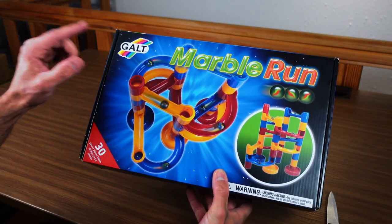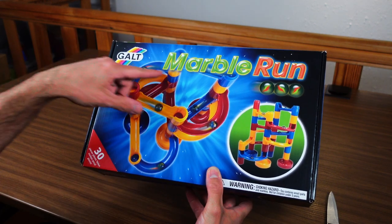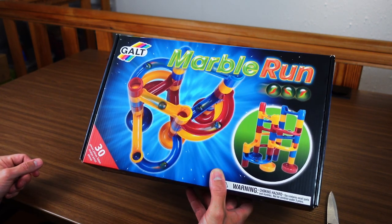Friends of Gravity, this is an absolute classic among the Marble Run systems out there — Galt Marble Run royalty from England.